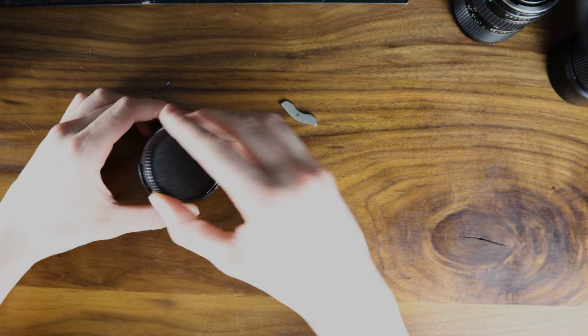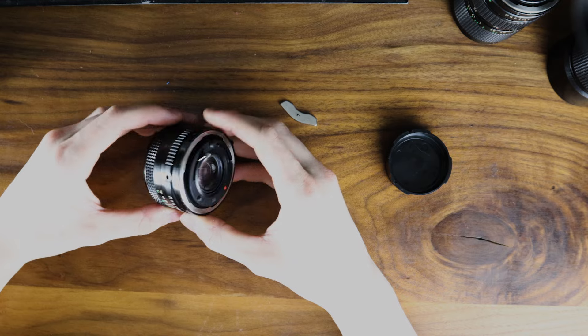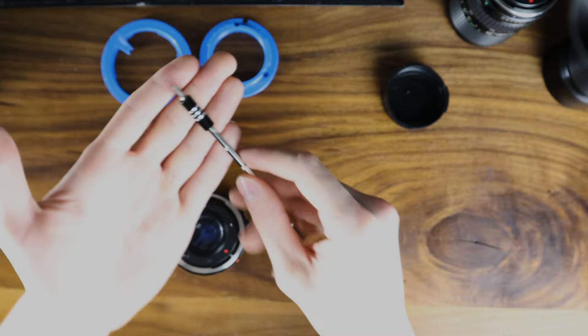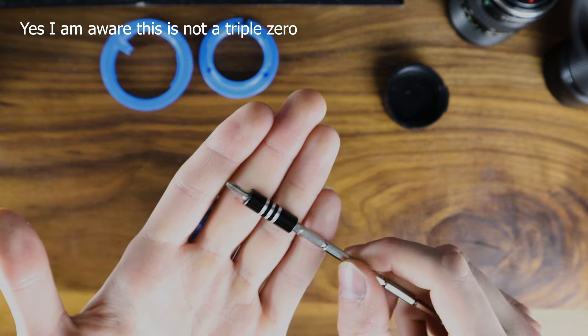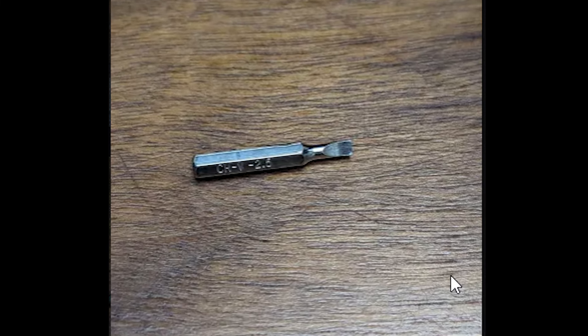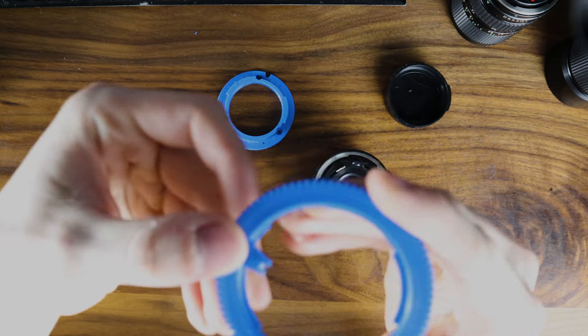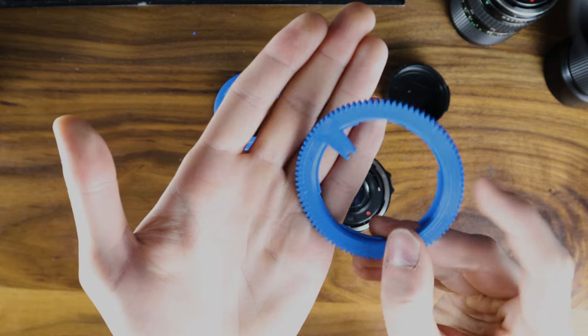Hello, this is my video on how to do a mount swap on a Canon FD lens. The parts included will be these. You'll need a triple zero Phillips screwdriver, and optionally you might need a thin flat object. Step one would be gluing these together. Should look something like this.